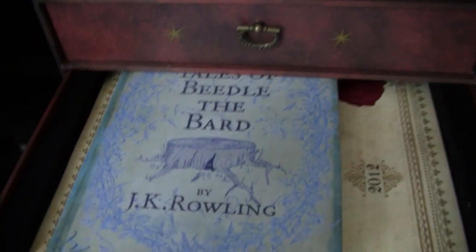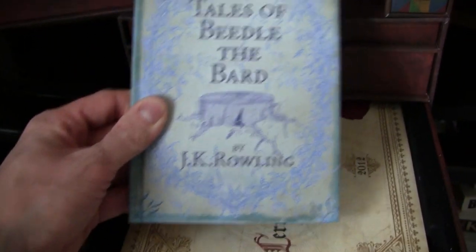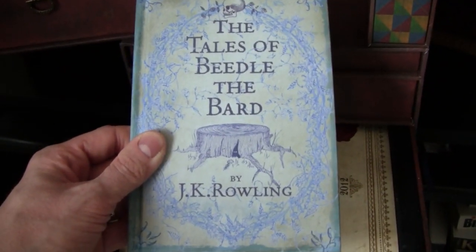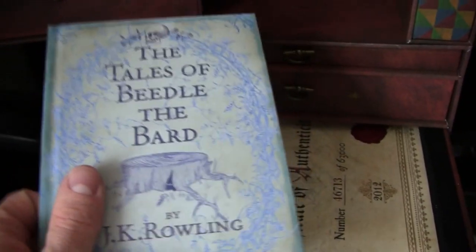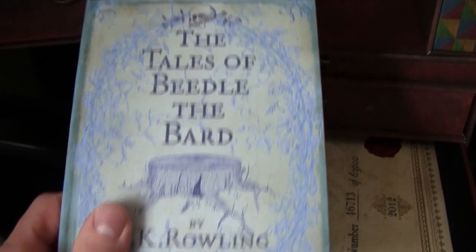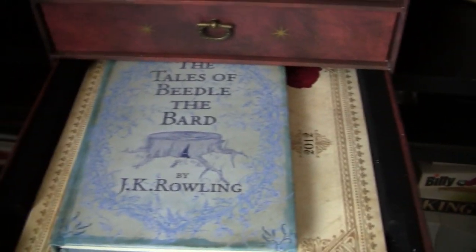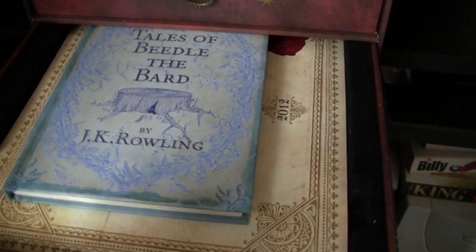Here we have 'The Tales of Beedle the Bard' by J.K. Rowling. This book is quite thin and it fits in perfectly in the bottom shelf with the certificate of authenticity. This is the book that Hermione receives from Dumbledore in his will after he dies in the Deathly Hallows. This isn't made to look like it was in the film — this was the actual book released in 2007 for charity. It's a really cool little book with wizarding fairy tales and annotations by Dumbledore himself. I found it in a shoebox a couple of weeks ago and thought it would be cool to slot it into the Wizards Collection, and it turns out it fits perfectly.